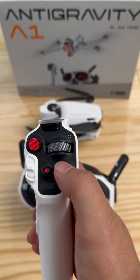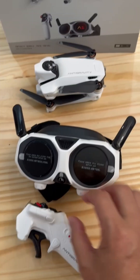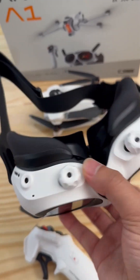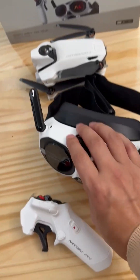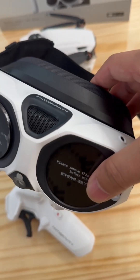This is my stuff inside this box, and this is a multifunctional controller. The Anti-Gravity A1 glass, as we can see, includes several camera sensors and also the antenna on both sides of the glass, just like a hole.